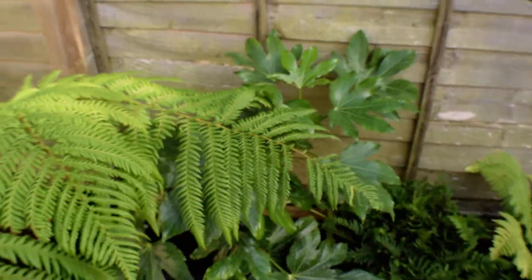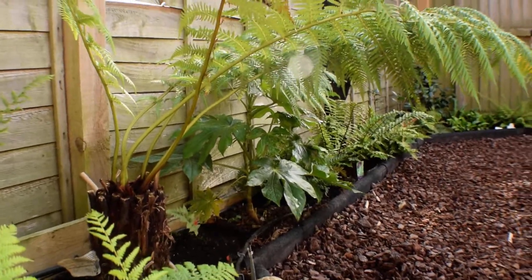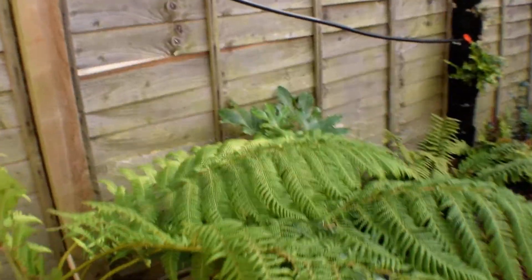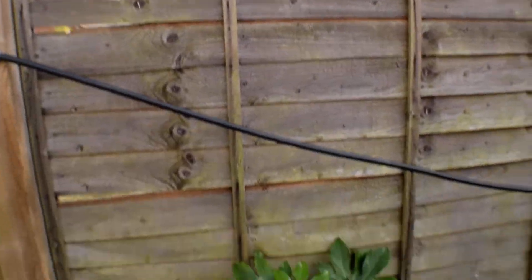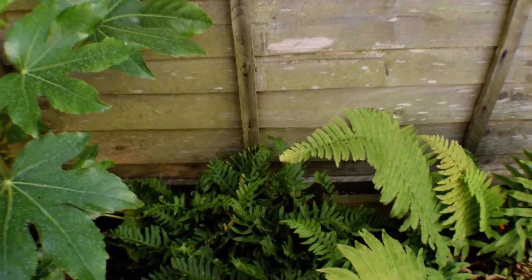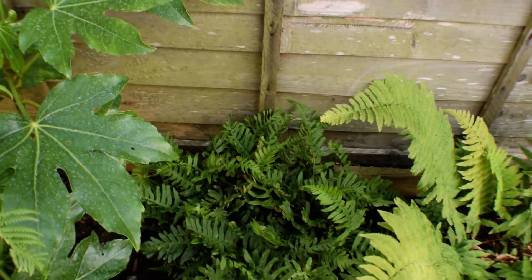We've got the fatsia here. The best angle of it is from over here — it's more stemmy now. I cut off all the little stems that were coming up and just left the two big ones. I'm hoping to grow that up on the stems, probably up about midway up the fence panel, and then for the leaves to start coming out from there. I moved one of the polypodiums over here just because there was a big hole here anyway.